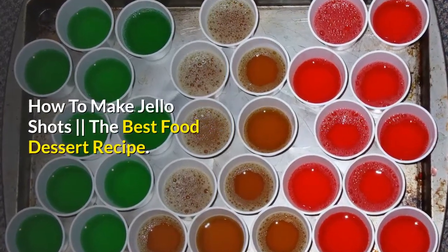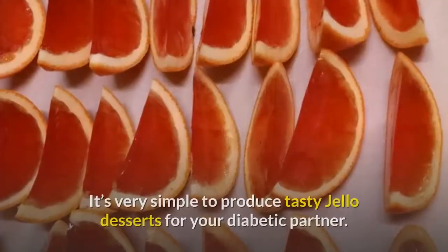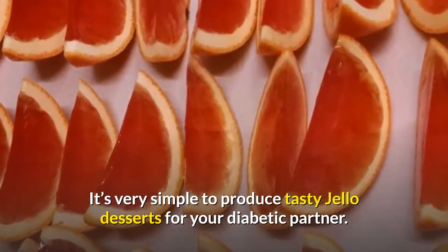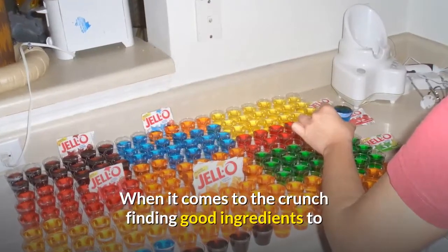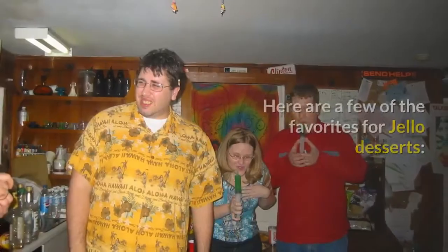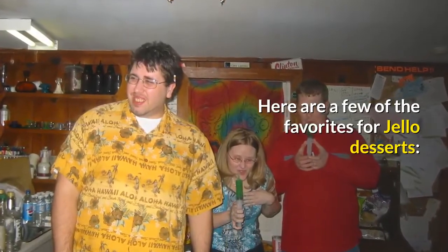How to make Jell-O shots — the best food dessert recipe. It's very simple to produce tasty Jell-O desserts for your diabetic partner. When it comes to the crunch, finding good ingredients to go with your Jell-O is easy — just look in your cupboards. Here are a few of the favorites for Jell-O desserts.